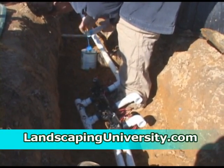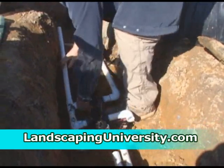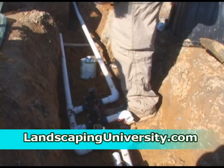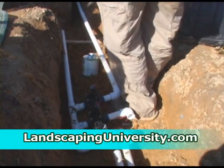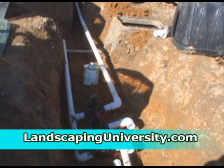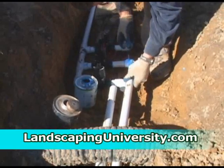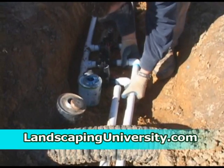If you use a larger pipe and a larger meter you'll have more volume. Now we've got all that put together, and that is basically the end of putting our valves together, so we're ready to actually wire the valves.